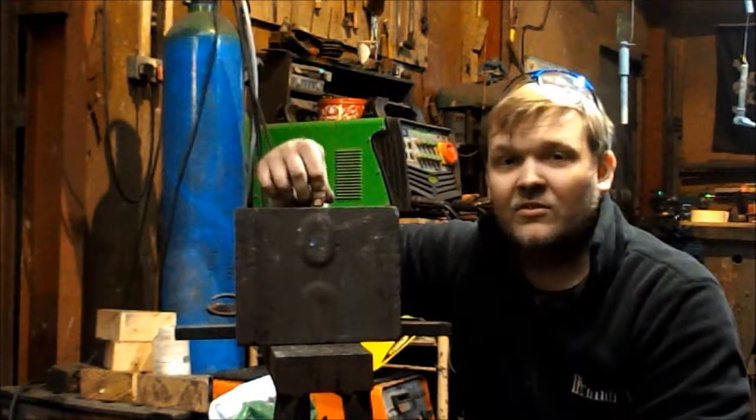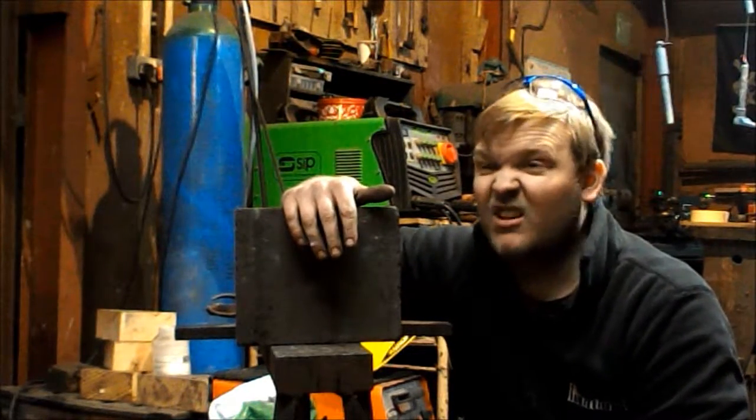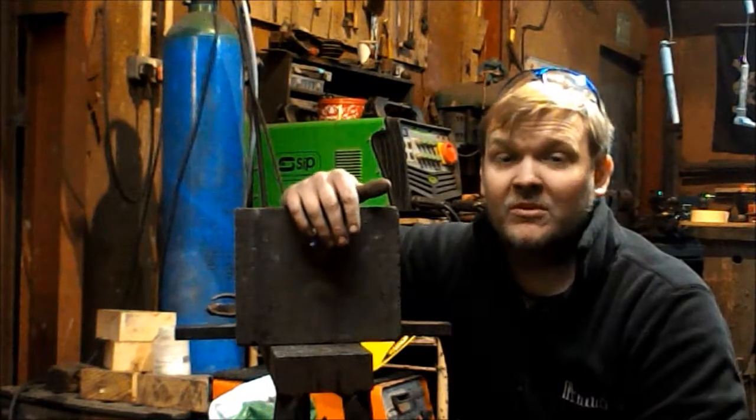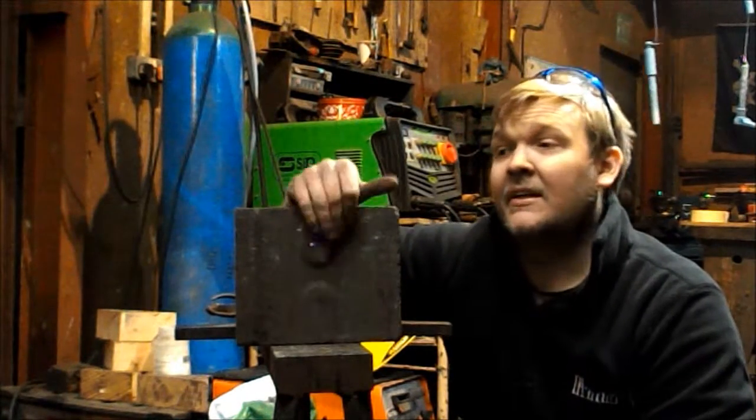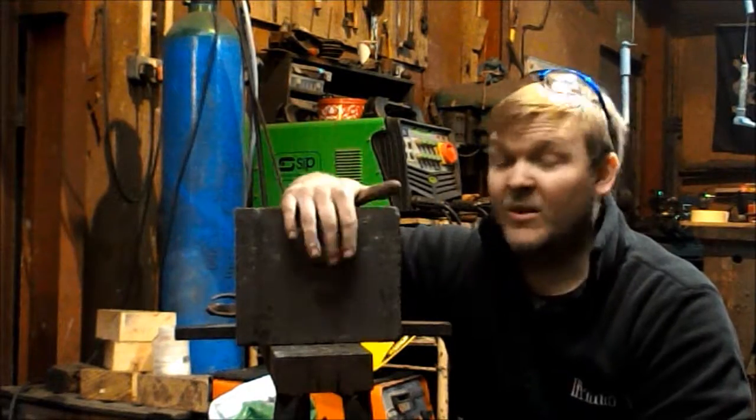Tips and tricks. This is a night storage heater block. They're really great for cheap, free, easy to get hold of insulation material. If you're running on a budget and you need something to build, I don't know how good a furnace will be, but you could use it.